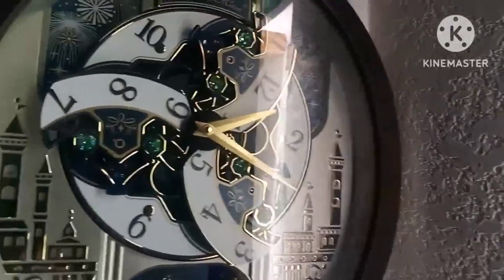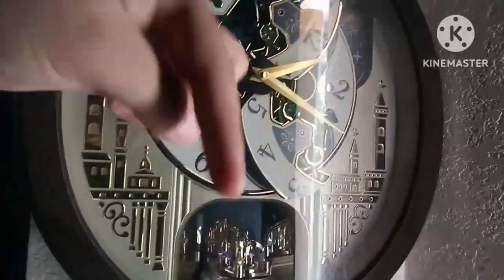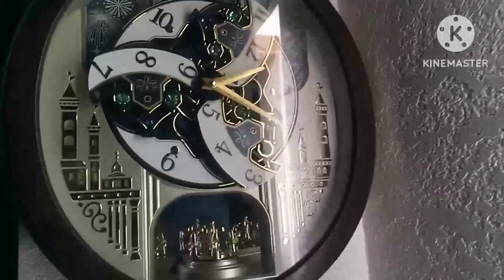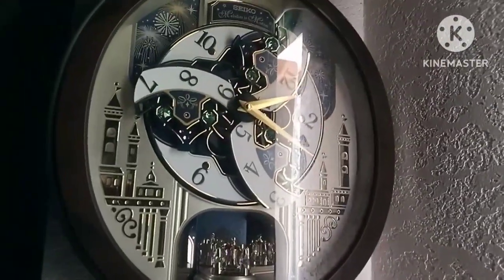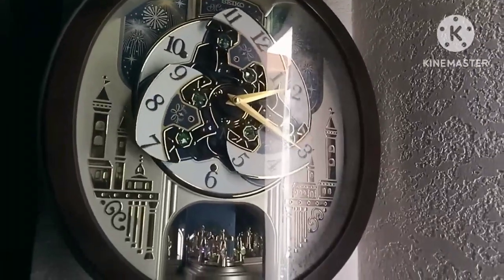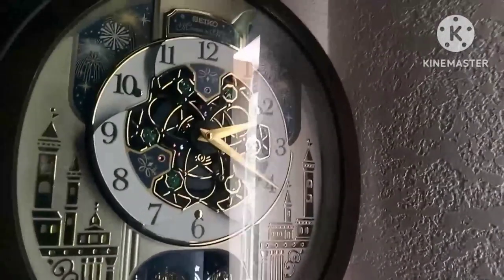If you guys want to buy this clock, I'll provide the link in the description below. To do it in complete reverse, you just press this little demonstration button here — one, two, three — let go, and now it's back to the way it was before.